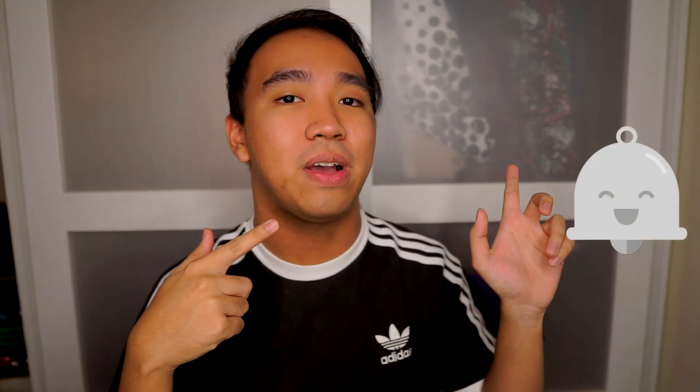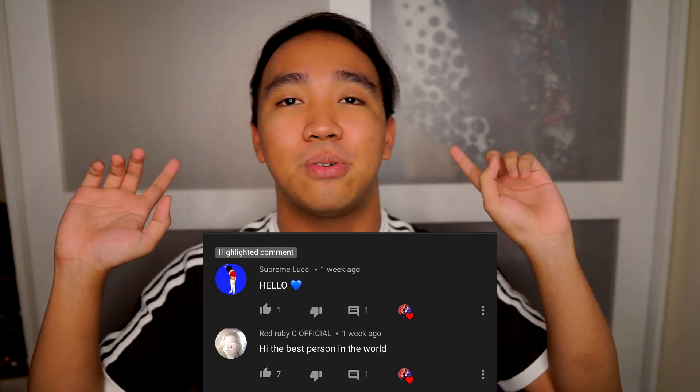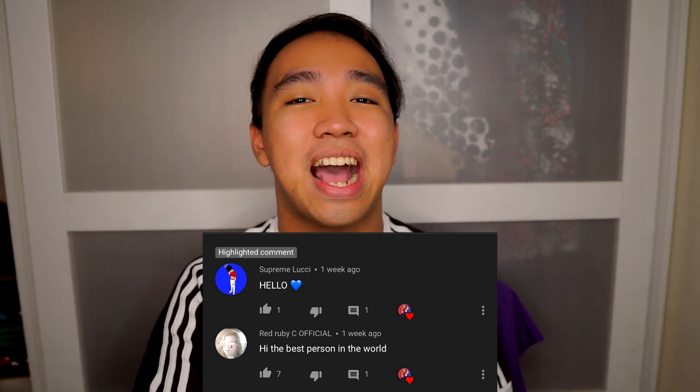By the way, if this is your first time watching me, hello! My name is Eric, thank you so much for watching. Be sure you're subscribed to my channel and tap the bell to be notified whenever I upload new videos. Let me know in the comments if you did that, because you might be the next shoutout. Shoutout to these people for turning on notifications and being amazing as always!